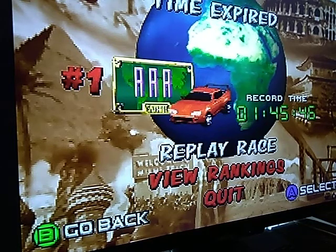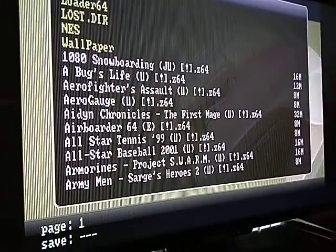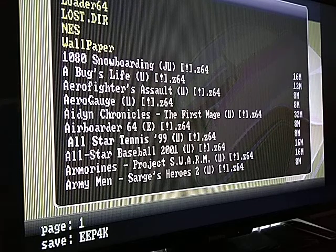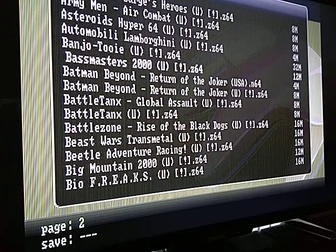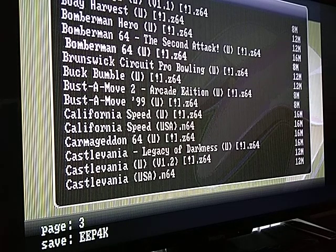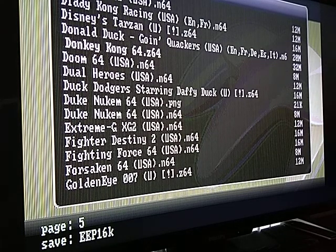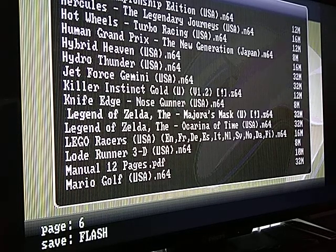I'll go ahead and throw in another game. I'll show you guys — I just reset it. It does that little warning telling me I don't have the software, but I do. I guess that's what it does when you reset it. I like to just reset it rather than turn it on and off. I want to put on something that you actually have to use the expansion pack for.